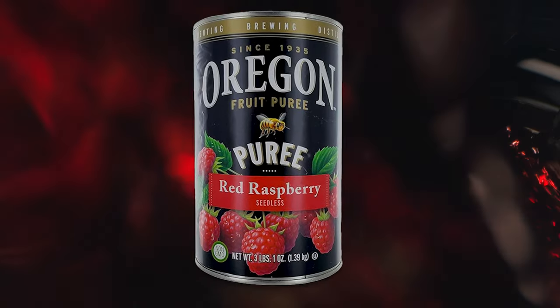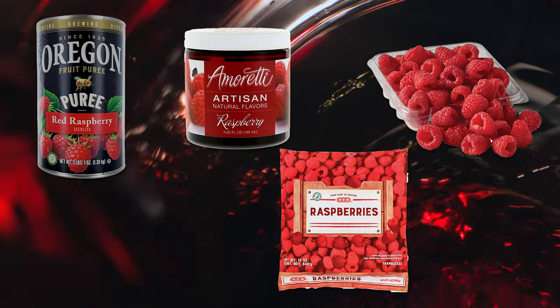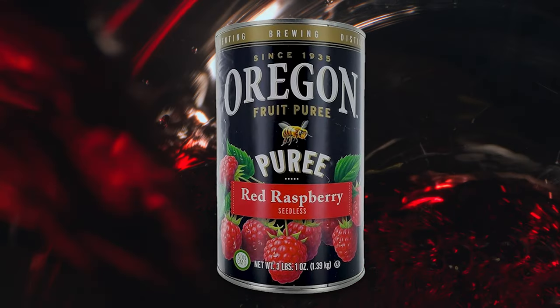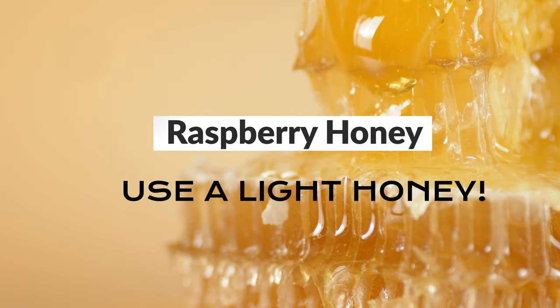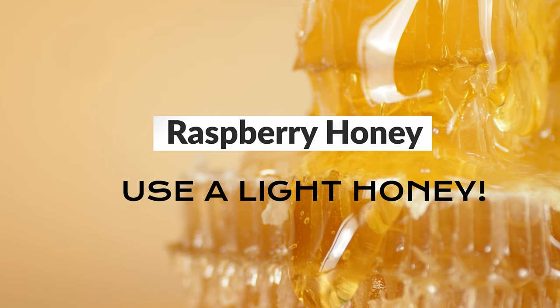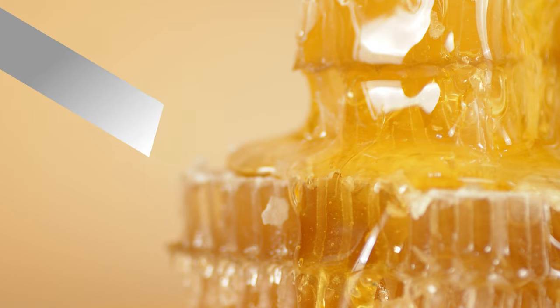There are a ton of ways to make a raspberry mead and I want to teach you how I made mine specifically. This mead uses raspberry puree, but you can use fresh raspberries, flavorings, or really any other source you can find. I just happened to find this canned puree of raspberries and thought it would be really easy to use in this brew. We're also using raspberry honey, but you don't specifically have to use that. I would highly recommend a light honey for this recipe — something like a clover, orange blossom, or light wildflower. Anything like that would be great.